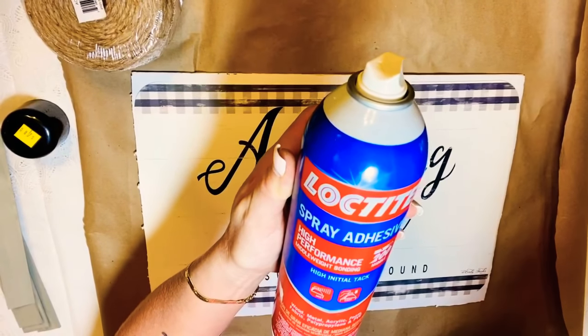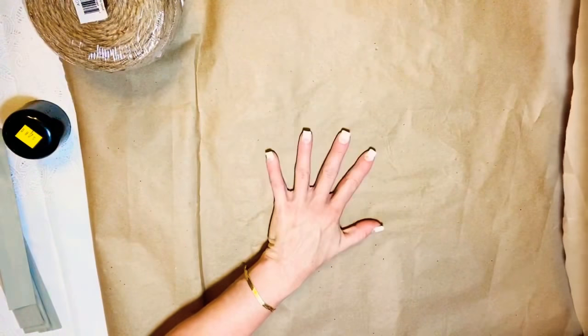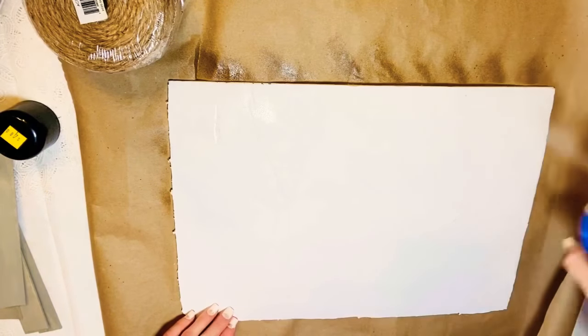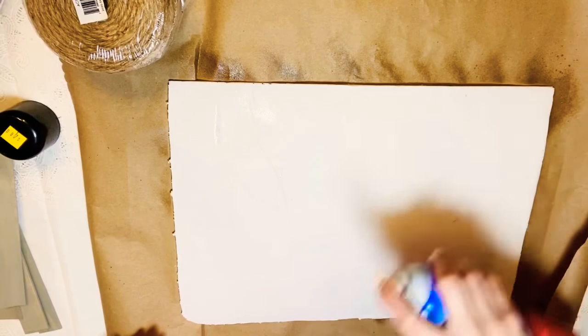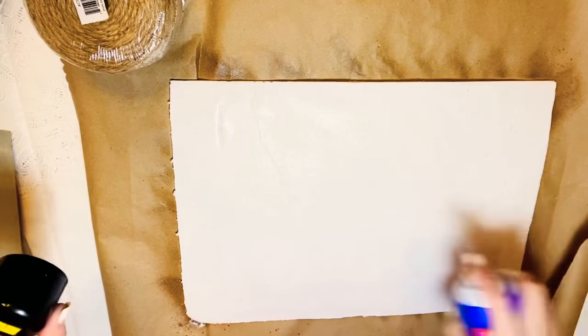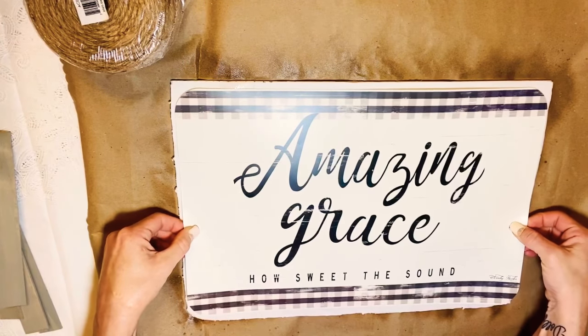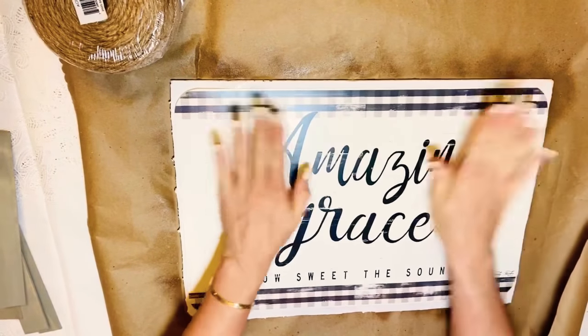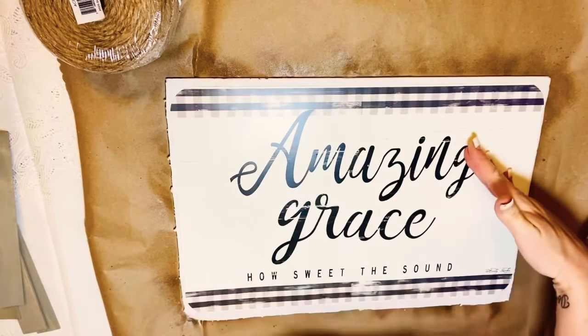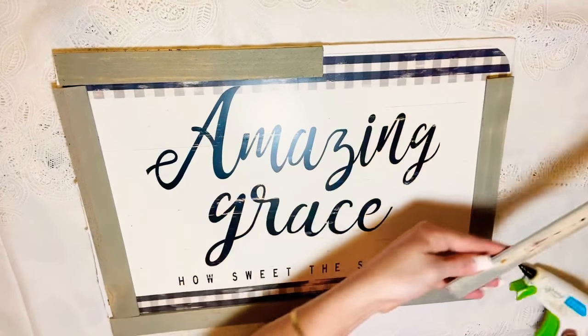Now back to the placemat and foam board. I laid the foam board over some craft paper because Loctite adhesive spray has a pretty good overspray. I just sprayed it down good, laid my placemat down where I wanted it, and smoothed it out. Works like a charm — that Loctite spray adhesive is really good stuff.